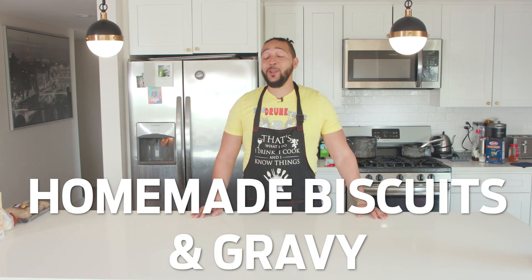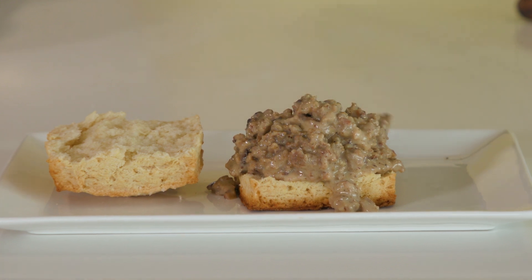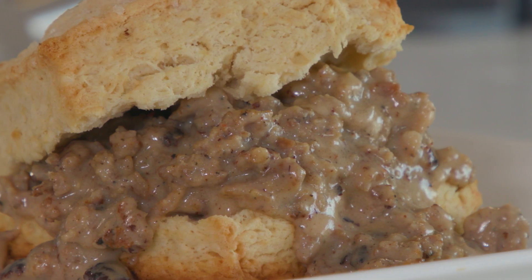Homemade biscuits and gravy. Today on Pour Choices Kitchen, we are making biscuits and gravy. It's nothing but classic and perfect for brunches. We're making our biscuits from scratch, we're making our gravy from scratch, we're gonna put it together, and then we're going right to sleep.